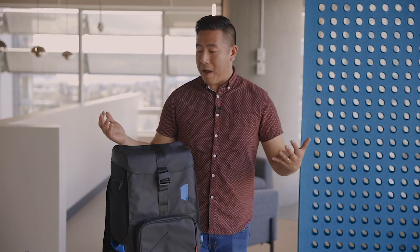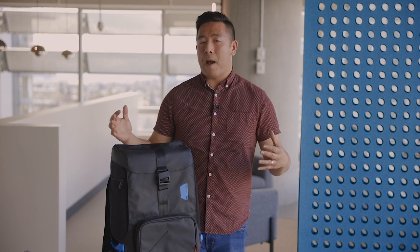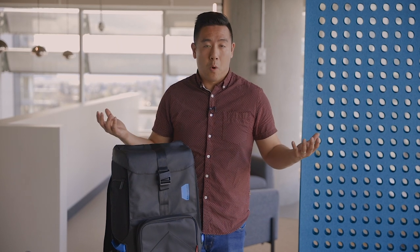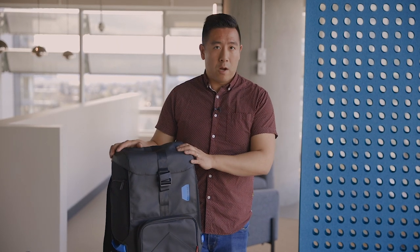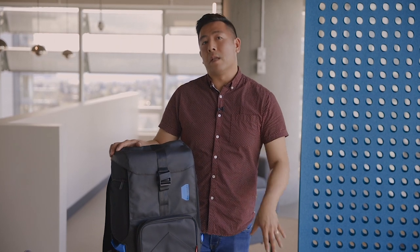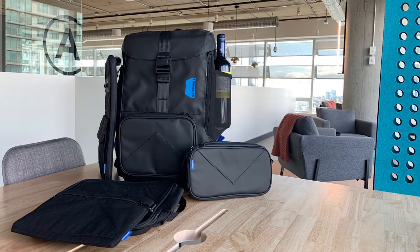That's essentially it for this backpack. If you want a backpack that is fully customizable to your liking and can use different accessories depending on what you want to do, this is a great option. If you liked this review and want to see more, comment, like and subscribe, and don't forget to follow me on Instagram at Desi31.